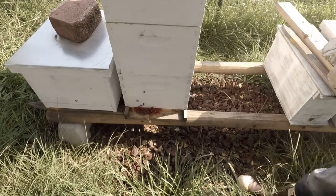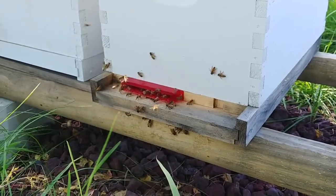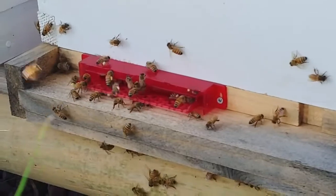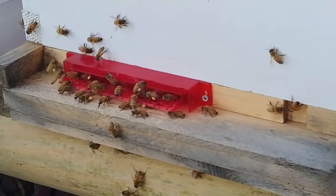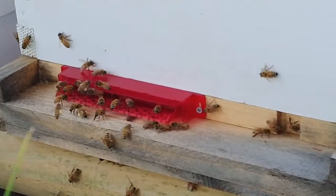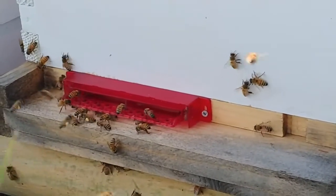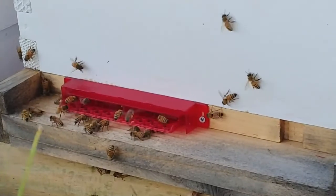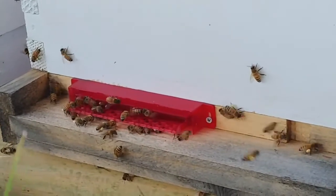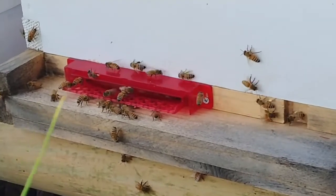I wanted to add this to the end of the video to show you guys that the bees finally did find their way back into their hive. As you can see there are tons and tons of pollen coming in, which was very exciting to see. About two hours after installing this entrance onto my beehive I had a ton of bees on the outside all over the box and I was very afraid that they weren't going to be able to find their way back in.